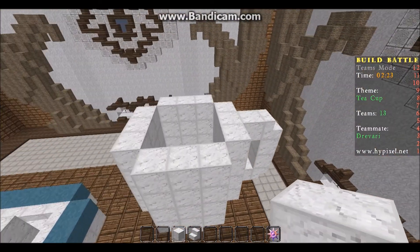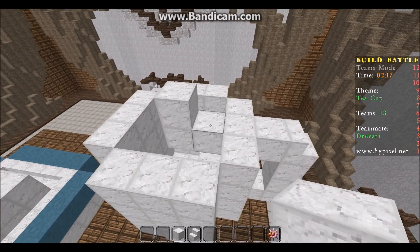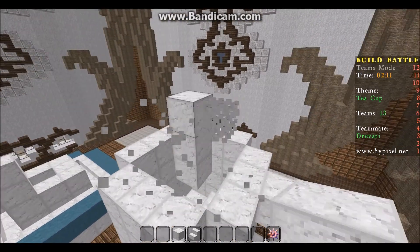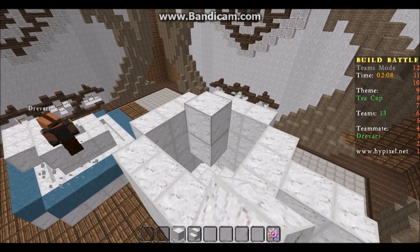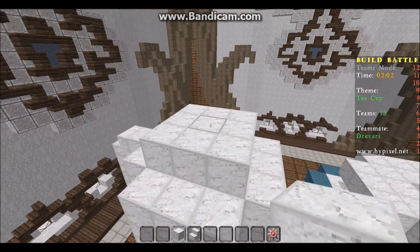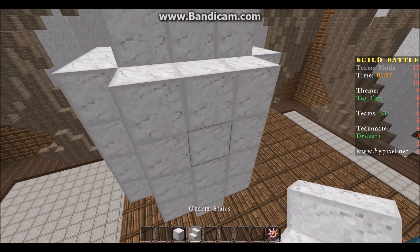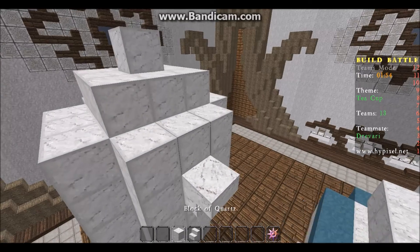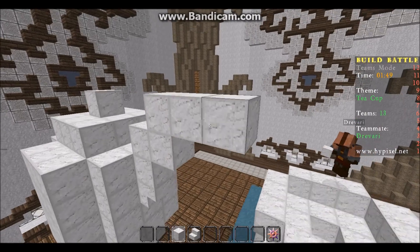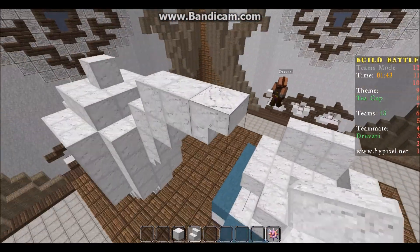Let's go for a little raised area - do you think that would look good? No no no, let's make it like this and like that, and then have the spout. Let's do something like that, maybe yeah - and then nope, let's have it down.